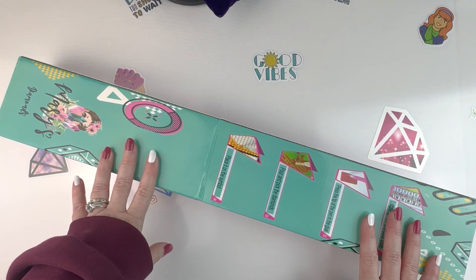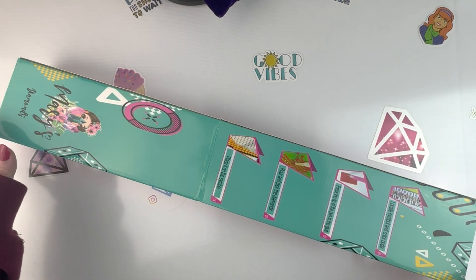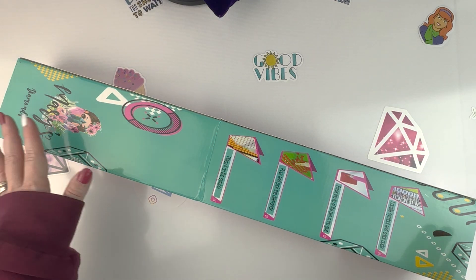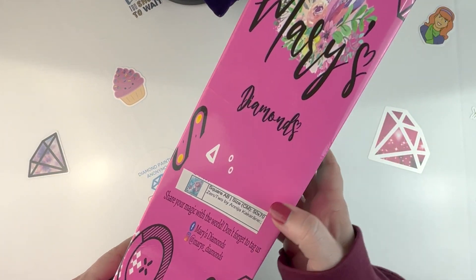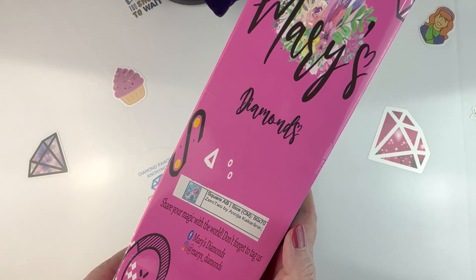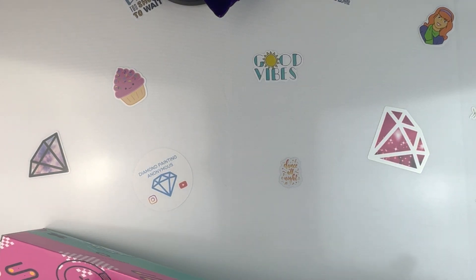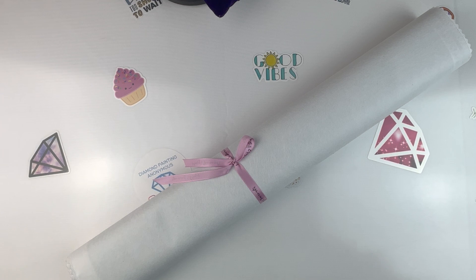This is one of the canvases I got from a new-to-me company — it's from Mary's Diamonds. I got this kit because I liked it and thought my daughter would like it too. Turns out she doesn't like it so much, but I still think it's a cute kit. It's called Zero Two, and I have no idea how to pronounce the artist's name so I'm not going to try. It's a square 50 by 70, so let's open it and find out what's inside.